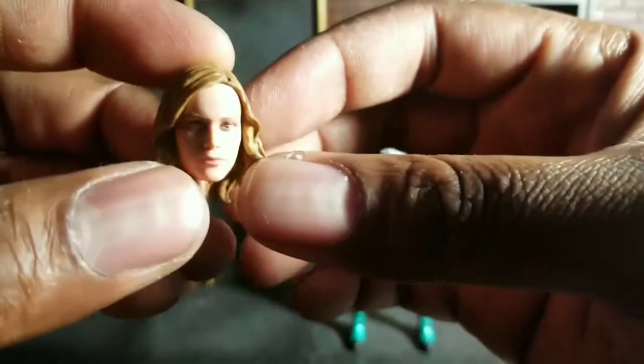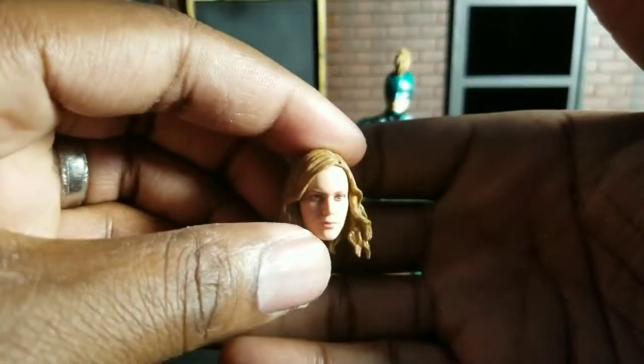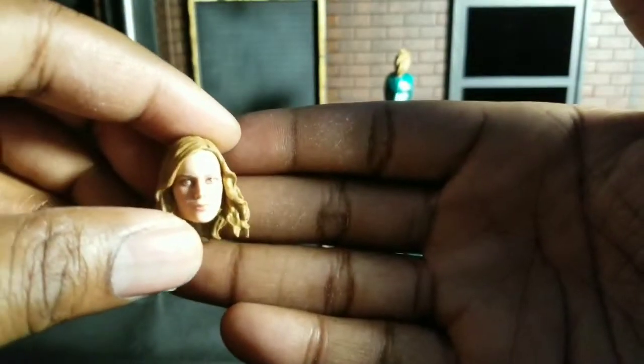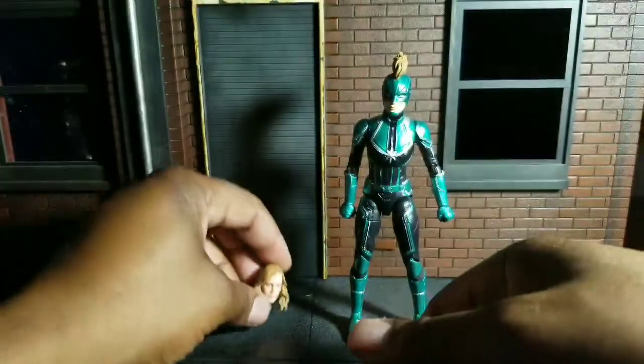Then we have the face, which I absolutely hate. I don't think it looks like Brie Larson. I think it looks like the Jenner guy or gal, in my opinion.